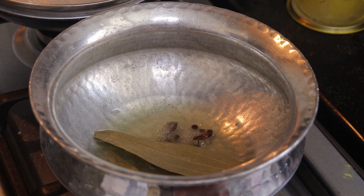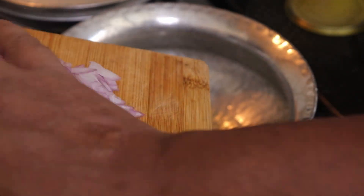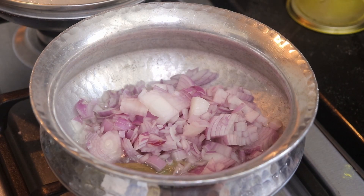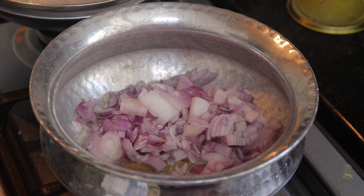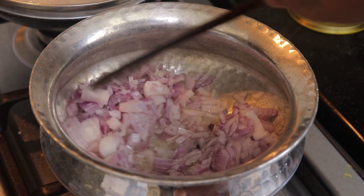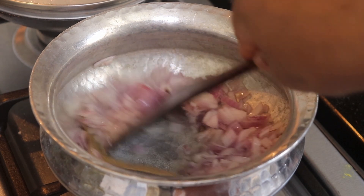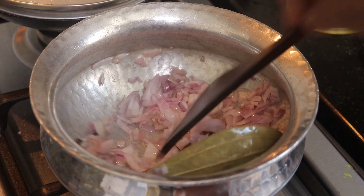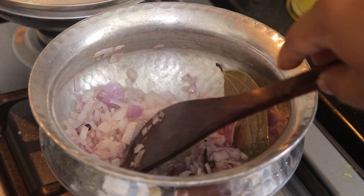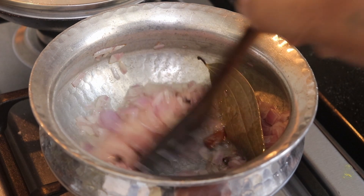Now I'll add in finely chopped onions. I've taken around 2 medium sized onions and chopped them fine. We'll fry this onion till it turns brown. We will keep the flame slow so that the onions fry well.